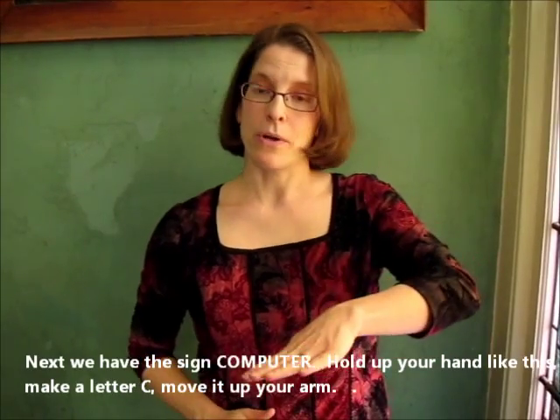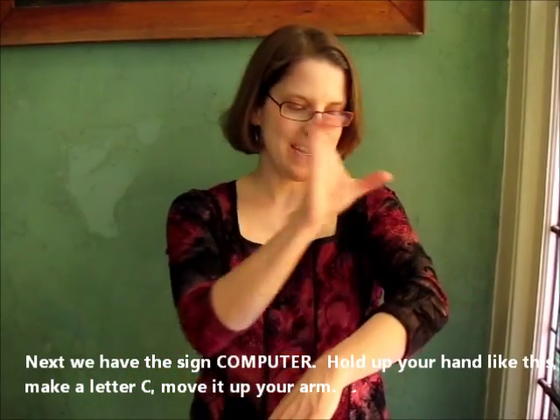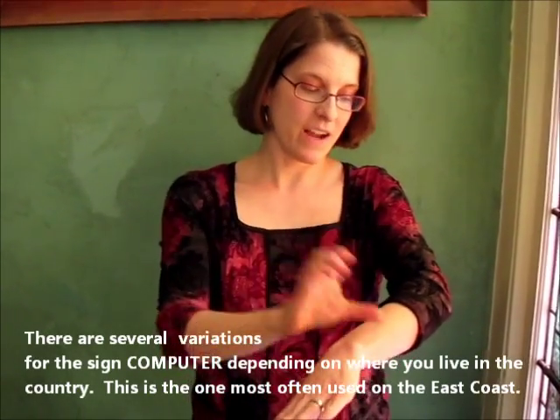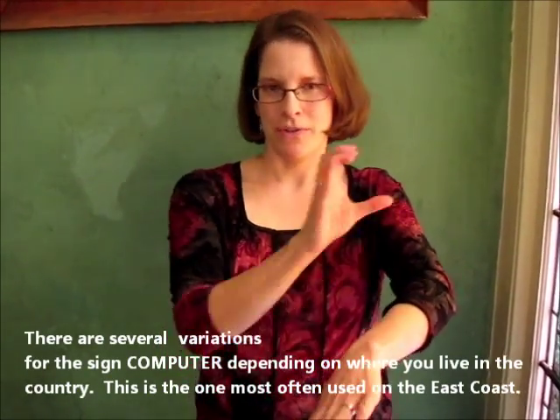Next we have the sign for computer. Hold up your hand like this, make a letter C, move it up your arm. There are several variations on the sign for computer depending on where you live in the country. This is the one most often used on the East Coast.